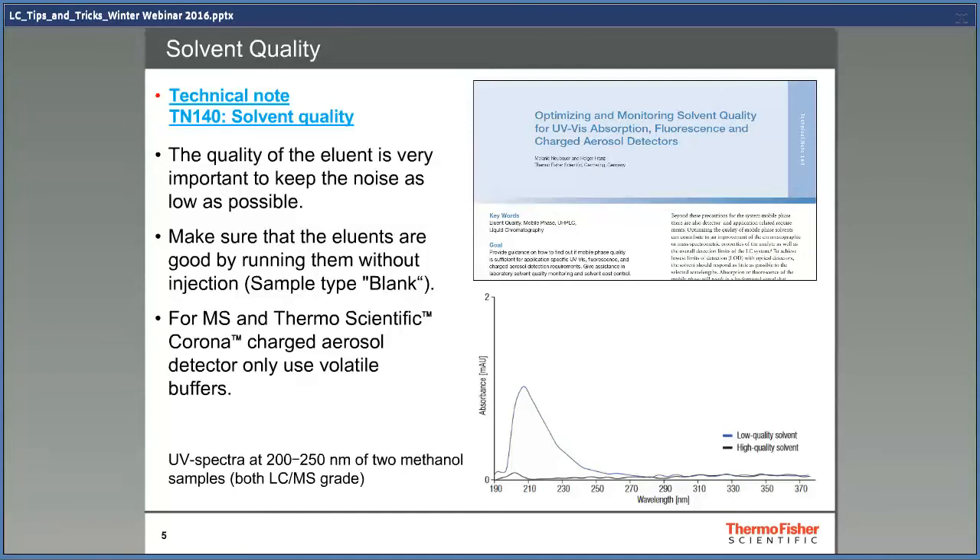Take a look at the chromatogram at the lower right side. It's run with only methanol, and both of them are of LC-MS quality, but there's still a big difference — one of them absorbs UV between 195 and 250 nanometers. Do not only believe what is written on the labels of the bottles; you have to find out for yourself to avoid problems.